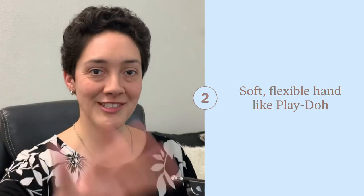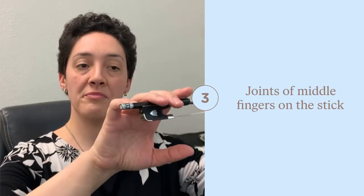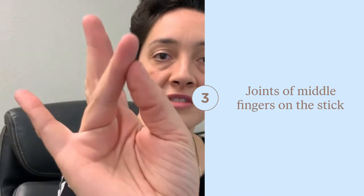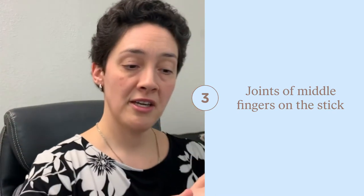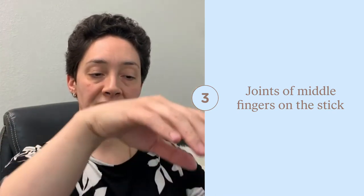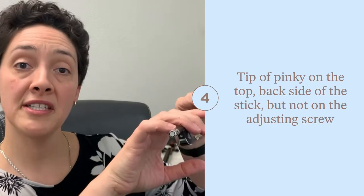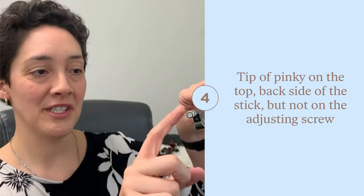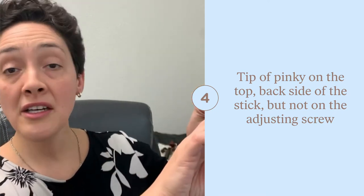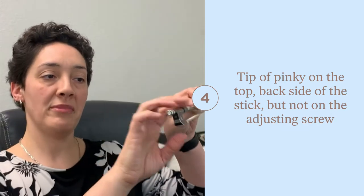It should be flexible. Start by draping your fingers over the stick of the bow, with the creases of these middle two fingers — the back of the joints — being on the top of the stick. The pinky should be on its tip on the top back octagonal side of the bow, right behind the adjusting screw, not on the screw itself.